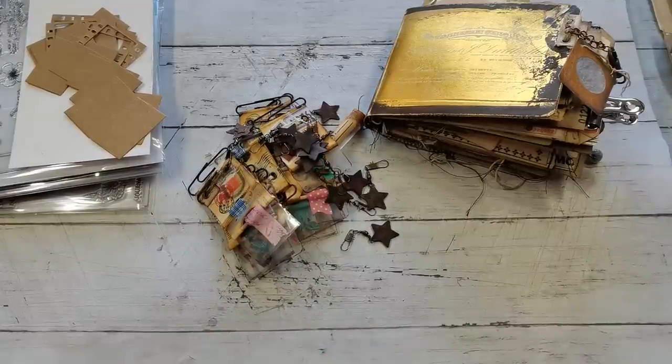Hello everybody, welcome to my channel. It's Eva from Bohemian Crafting. I hope you are all well and you are having a great time in your craft room.